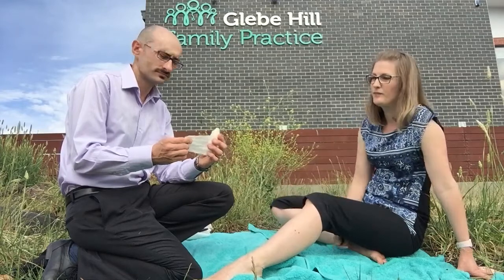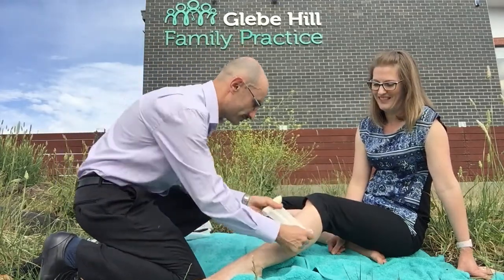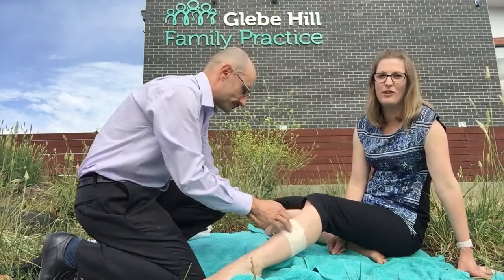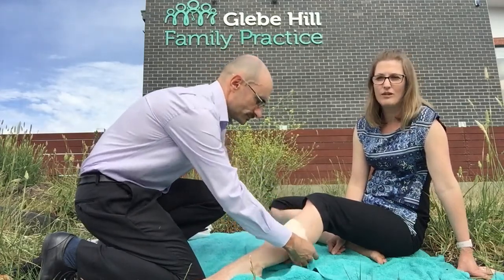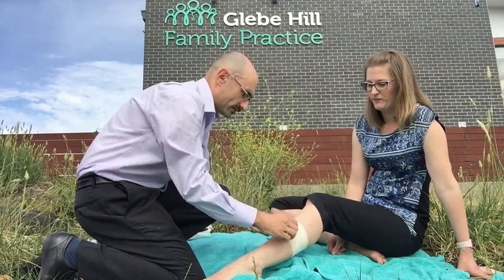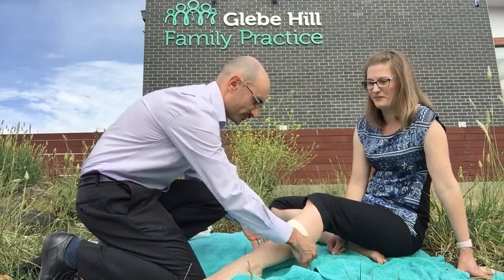Johnny's going to apply a pressure bandage to the bite site. We've got a crepe bandage here — here is our snake bite. If you don't have an actual bandage it's okay to use some clothing or a tea towel or whatever you've got close at hand. All the while we're trying to keep the patient nice and calm and trying to reassure them.